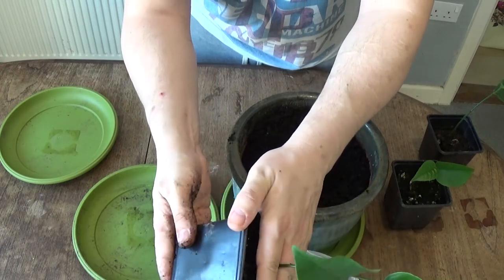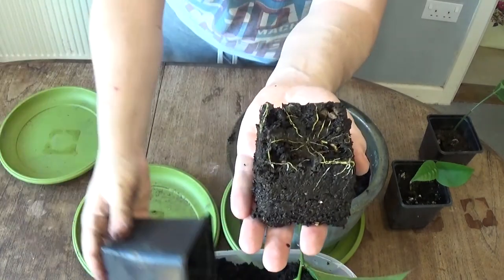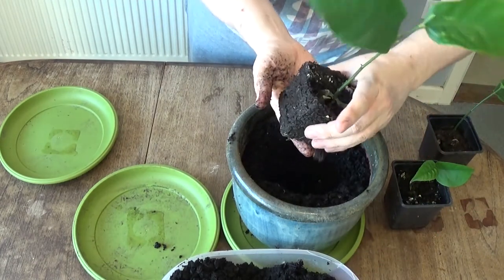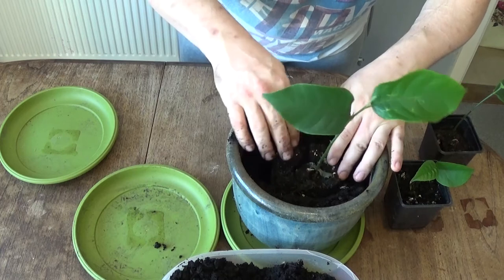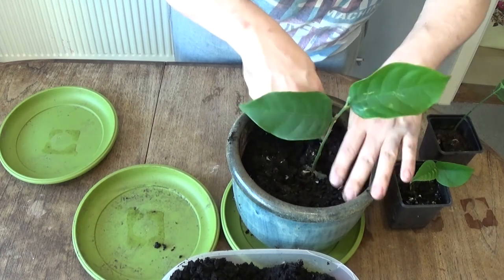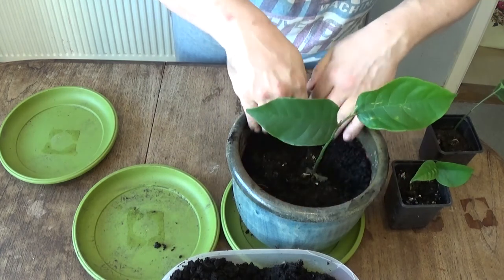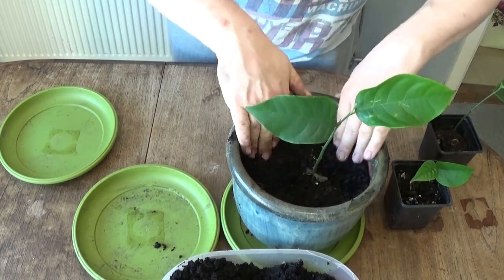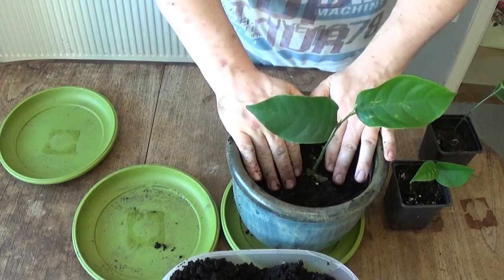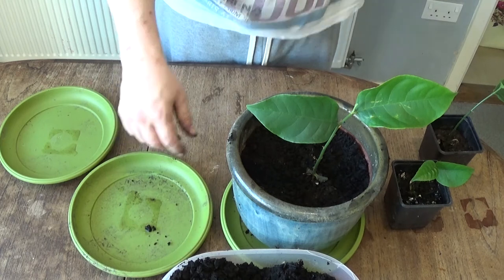Turn it over holding the stem only very lightly — you don't need to squeeze it at all — then tap it, and it plops out into your hand. Protect the stem and plop it straight into the hole. Give it a gentle poke and push, being very careful not to damage the roots, and there we go — one repotted. Now I'll water it thoroughly, soak the soil, let it drain off, and then put it on a tray.